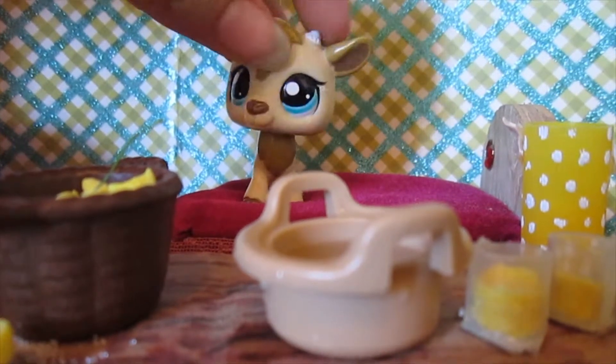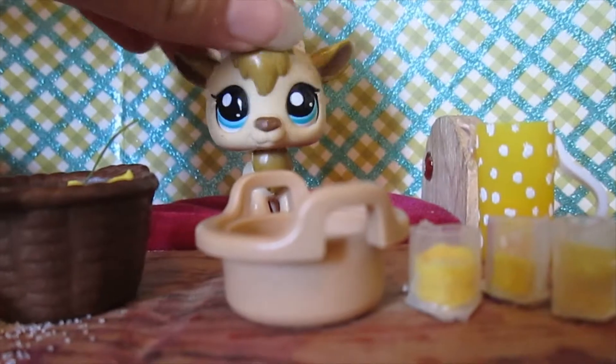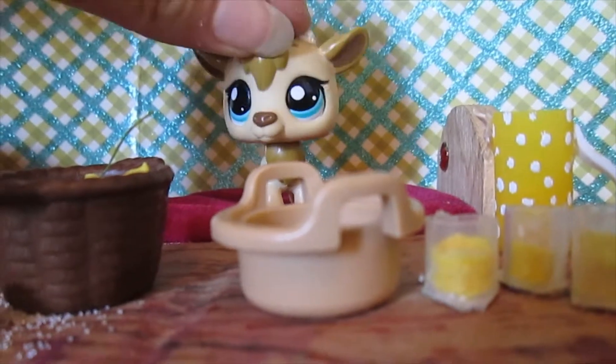Welcome to Justin's Cooking Show. I'm Justin Papa, your host. Today I'm going to show you how to make fresh lemonade.